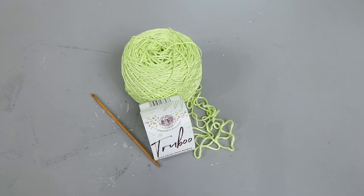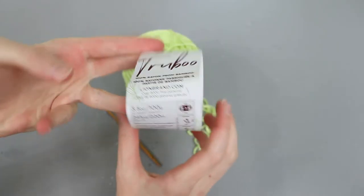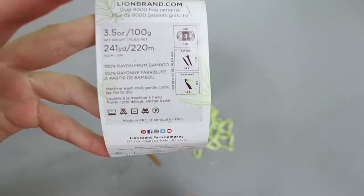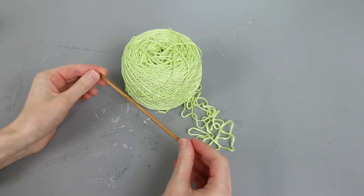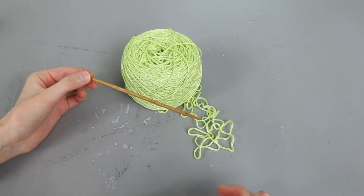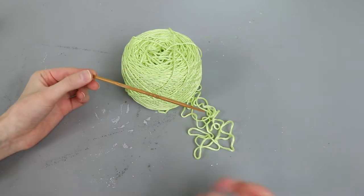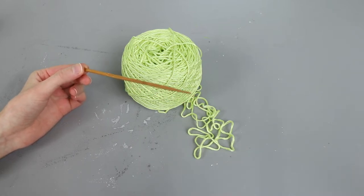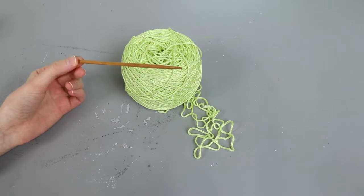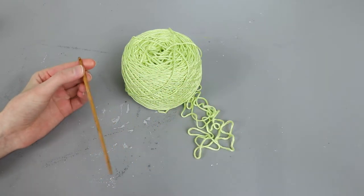To make my tank top I'm going to be using Trubu yarn. It's 100% rayon from bamboo, a lightweight 3-weight yarn, and they recommend crocheting with a four millimeter hook. Now I tend to go down in sizing when I make clothing for two reasons. First, I try to have a little bit more coverage and less holes in the fabric. Also, with crochet clothing when I hand wash them, the weight of the water can cause the project to sag and stretch out.